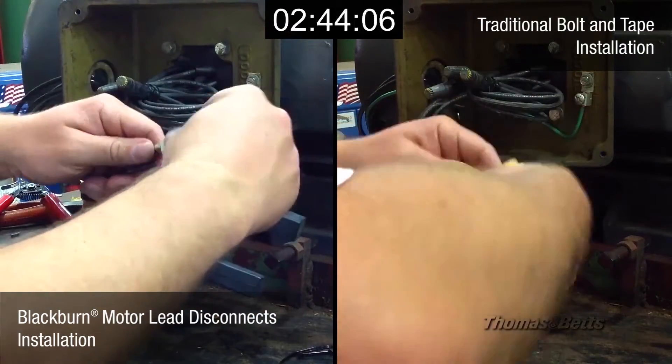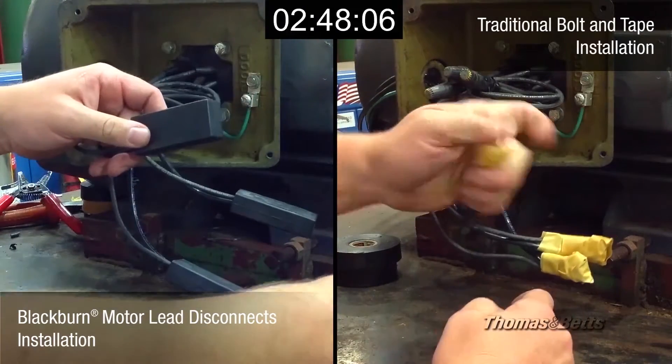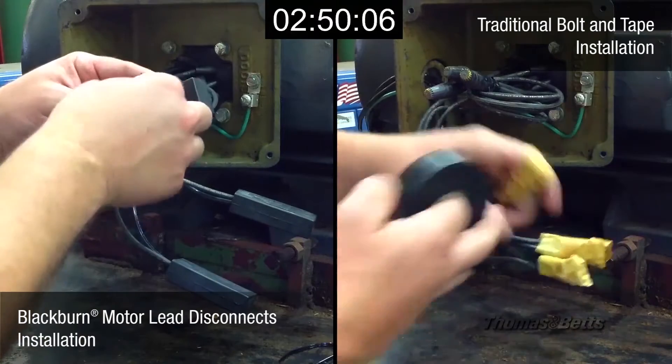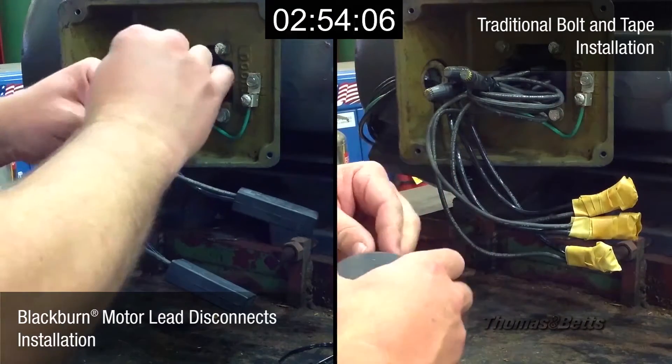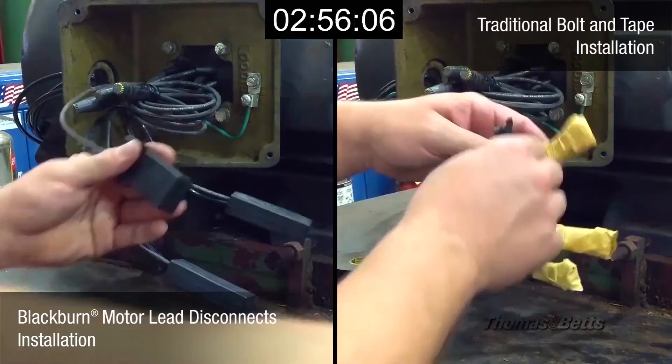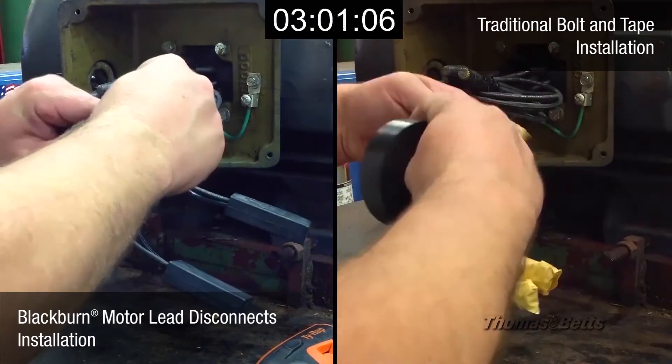The insulating boot eliminates one installation variable — the skill of the installer assigned to tape the connection. Moreover, there's less chance of failure due to insulation breakdown from heat and vibration. When disconnecting the leads, the boot also eliminates cutting away of insulator tape. Since a knife isn't used, the motor leads can't be damaged.